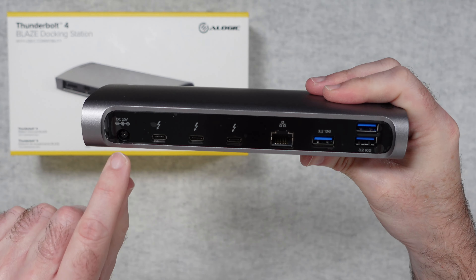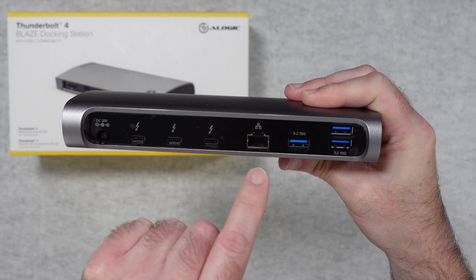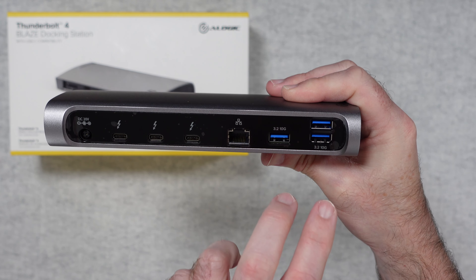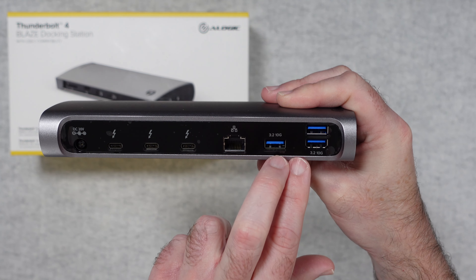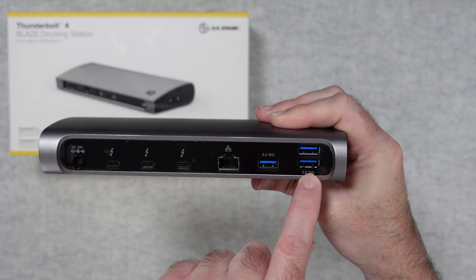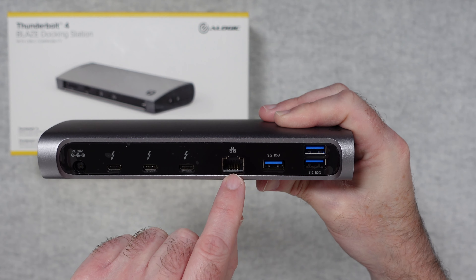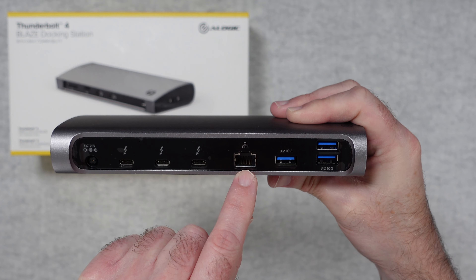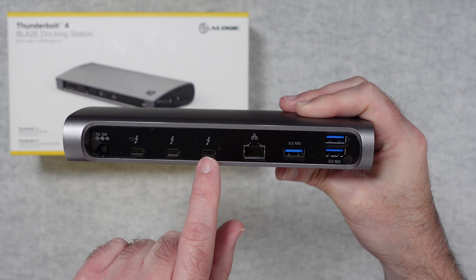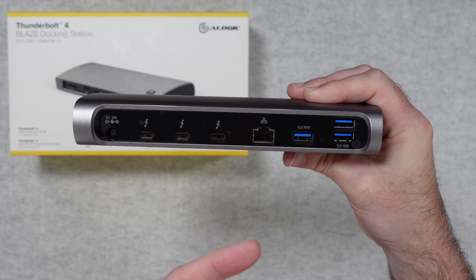Around the back we've got the barrel-type connector for the power supply, three additional Thunderbolt 4 ports, gigabit Ethernet, and three USB 3.2 10G (10 gigabits per second) ports. You could plug in an external hard drive or storage device, a printer, and use the Ethernet for fast connectivity. The three Thunderbolt ports could connect to a display, a secondary display, or a fast external SSD — these are just examples of course.